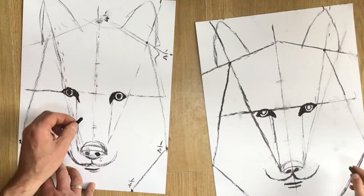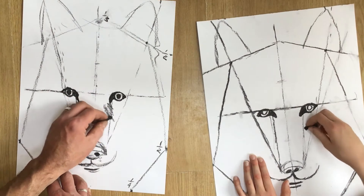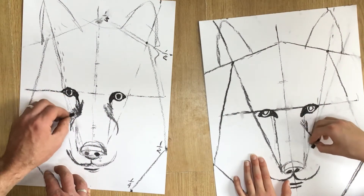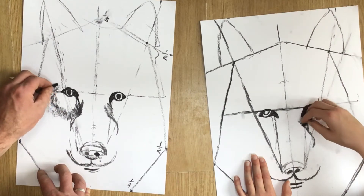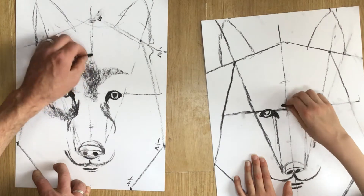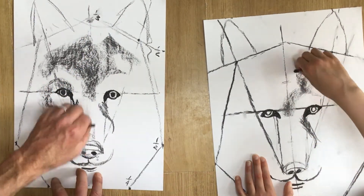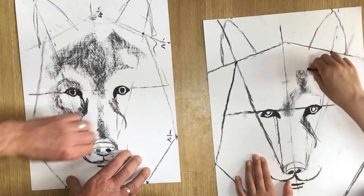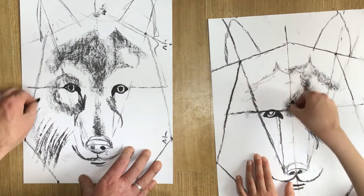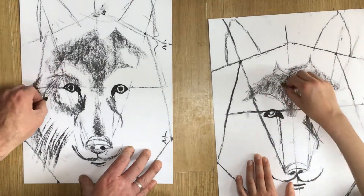Now with my charcoal flat — so I'm not using the end — I'm going to start by blurring my vision while I look at the photograph we're working from, just so I can see a bit clearer the tone of areas. Really squint through your eyes and try and work out where the darkest parts are and where the lightest parts are. Use the flat of the charcoal just to sketch in very roughly where you've got some long hair coming down from the sides of the face.